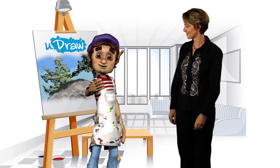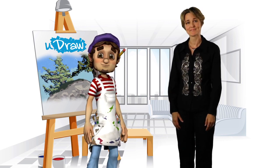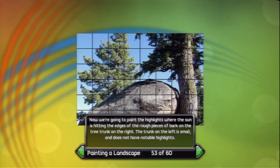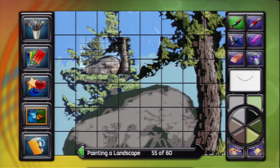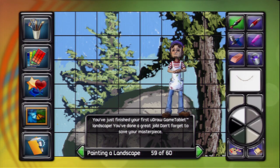What do you say we skip right to the final touches? You mean highlighting? Yep! Here's a few of the basics. Paint the highlights on the branches of the left tree. Now we're going to paint the highlights where the sun is hitting the edges of the rough pieces of bark on the tree trunk on the right. Paint the highlights on the boulder. You've just finished your first UDRAW landscape.